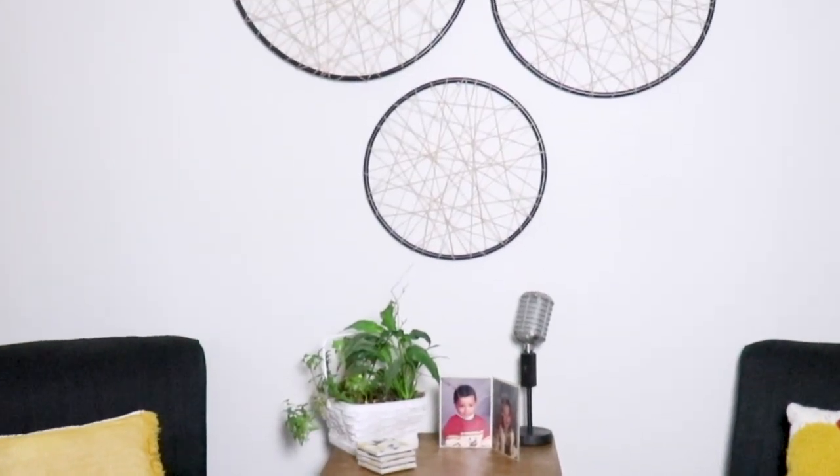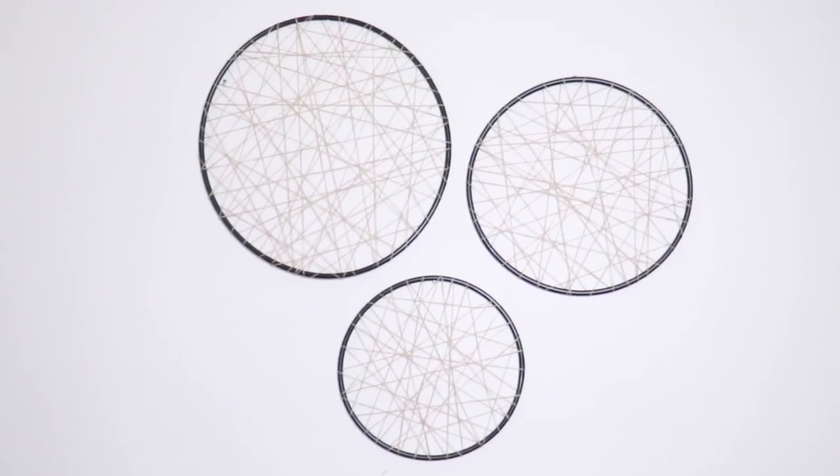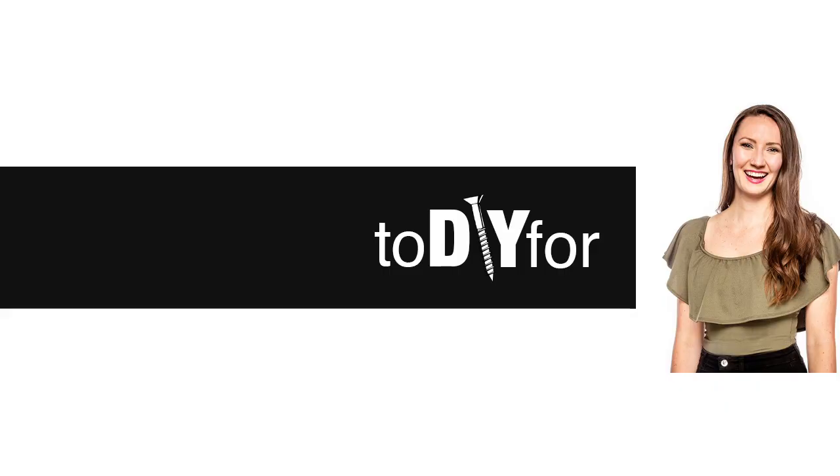Let me know what you thought of this DIY. Don't forget to subscribe — I'll be back next Wednesday with a new DIY. Thanks to Diana for suggesting this, and if you have any suggestions please send them my way.